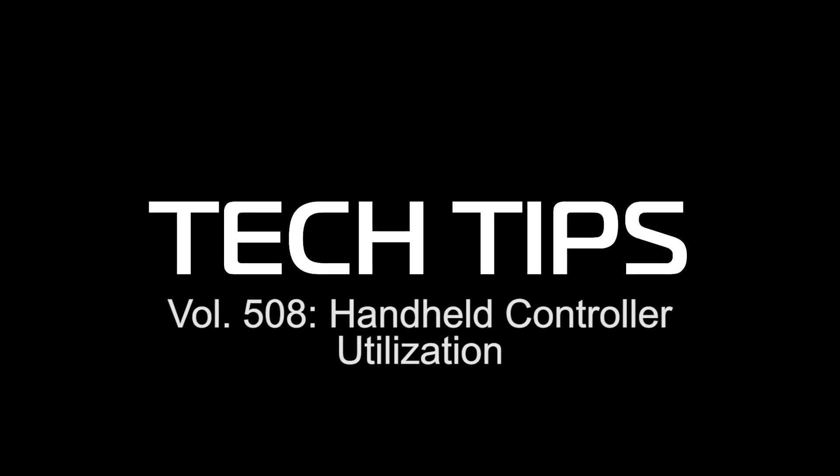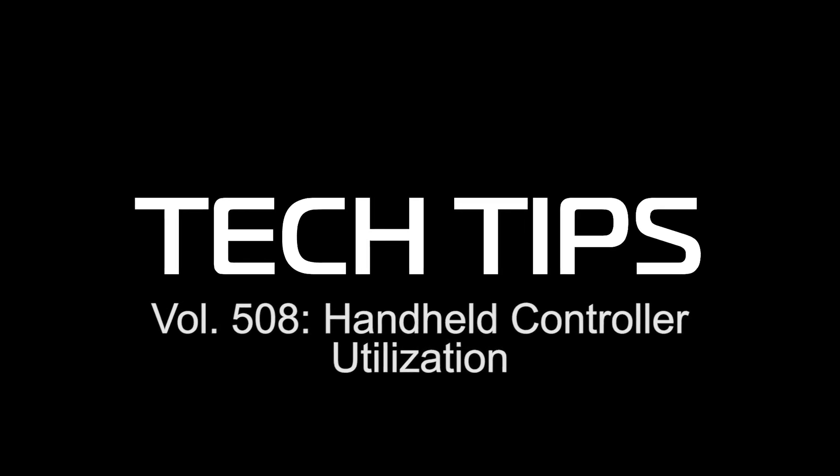Hi, I'm John from Laguna Tools and I have some new tech tips for you on the handheld controller. The first item we're going to cover today is on jog speeds.